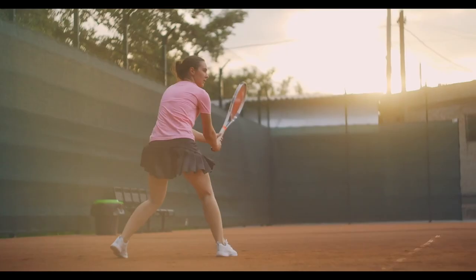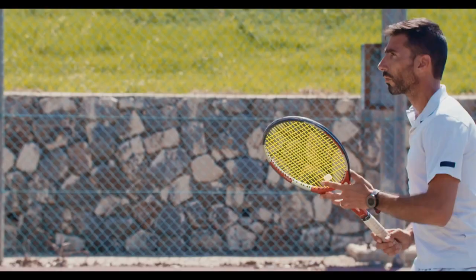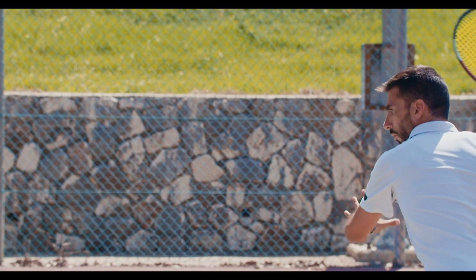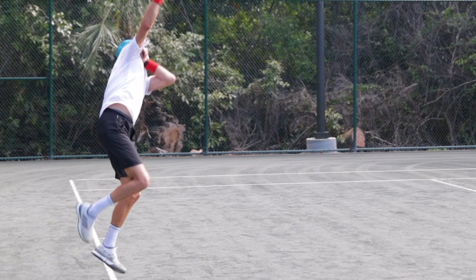Tennis is perhaps the healthiest of all recreational activities. However, it takes years to learn and you need athletic ability to cover the entire court. Maybe this is beyond your realistic expectations, particularly if you're over 50 or not athletically up to the challenge.